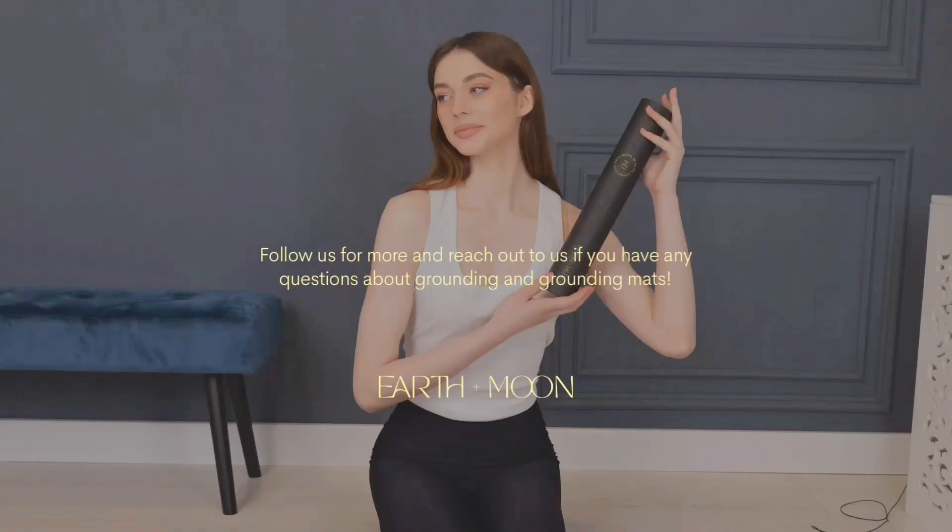Follow us for more and reach out to us if you have any questions about grounding and grounding mats.